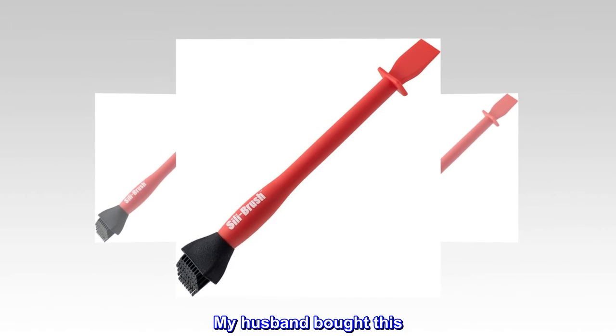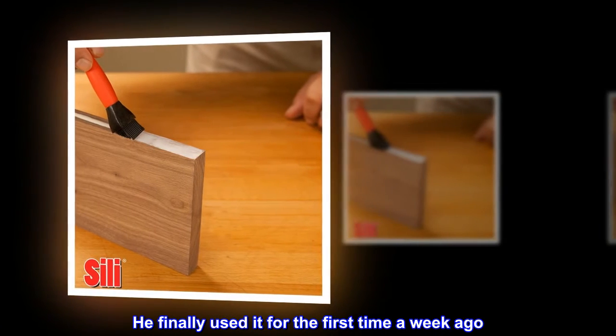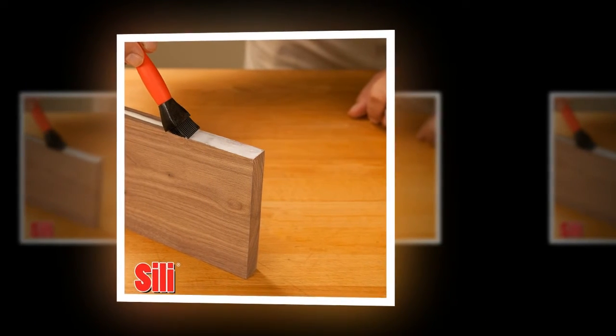My husband bought this. He finally used it for the first time a week ago. He really likes it!